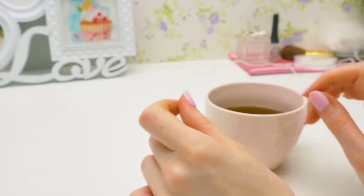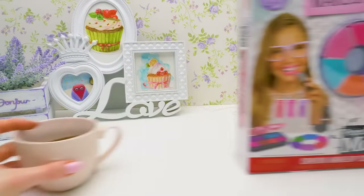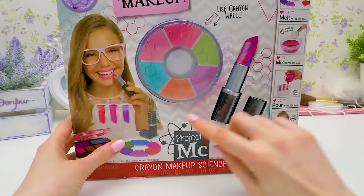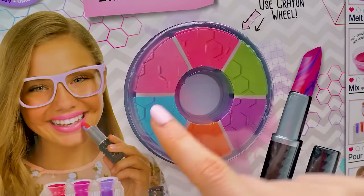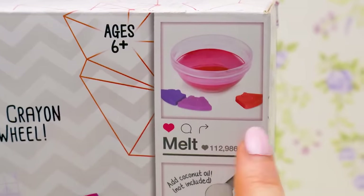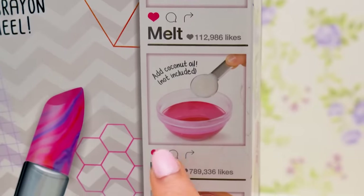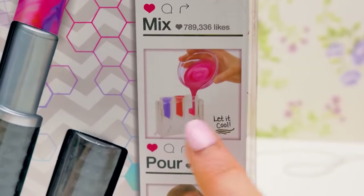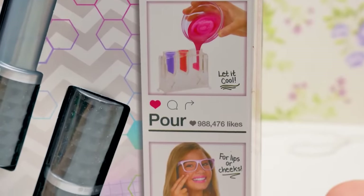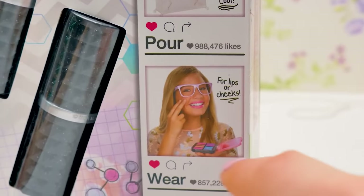That's so sweet of you. Phew, looks like he's gone. I can get back to our wonderful kit. In the middle we have a wax wheel made of six different colors. First we need to melt our wax pieces, then add some coconut oil and mix. Then we pour the mixture into special molds. When it cools down, you can apply it to your lips or your cheeks.